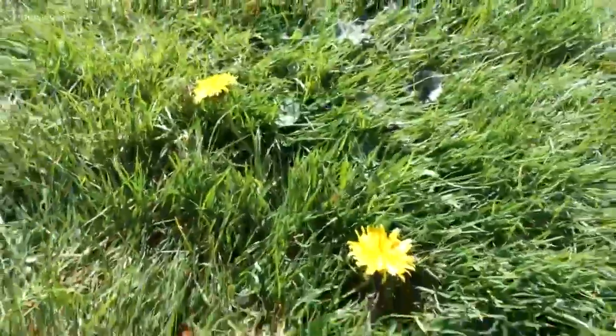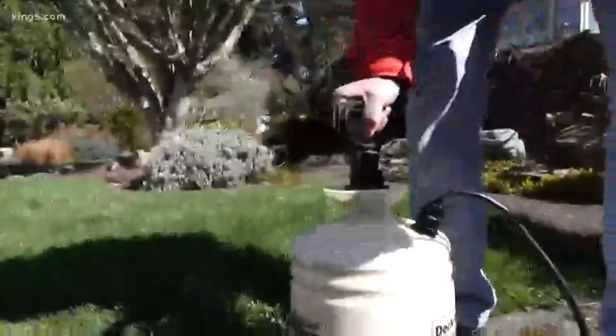Oh la la, the winter beat the livid tweedle out of your lawn. Let's bring it back to life. Okay, the first thing you want to do is get rid of the dandelions and other weeds in your lawn.